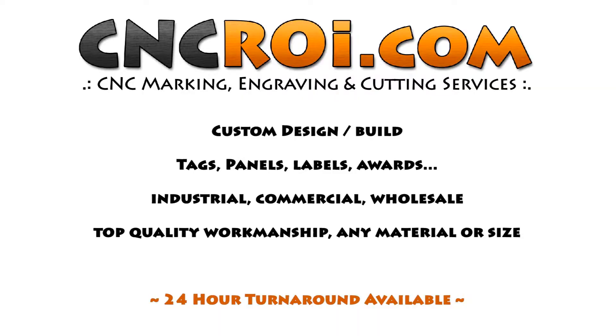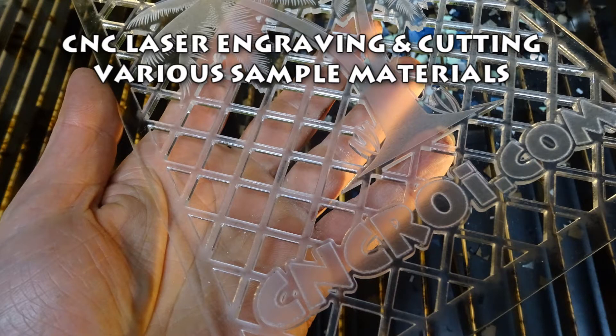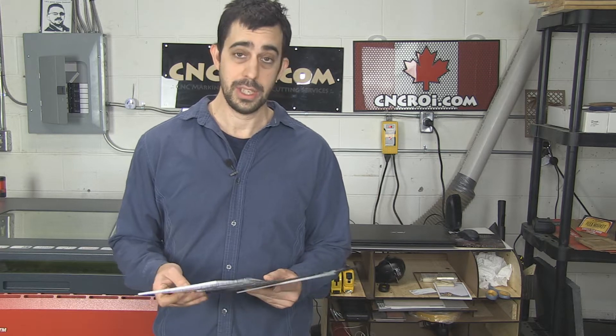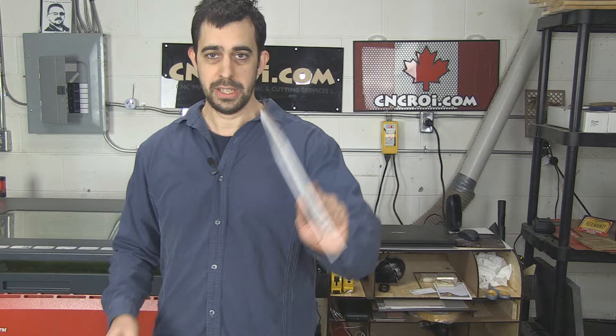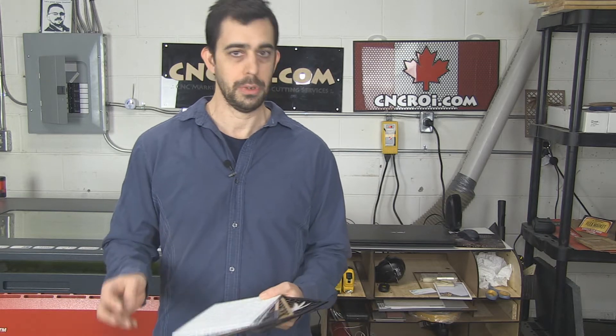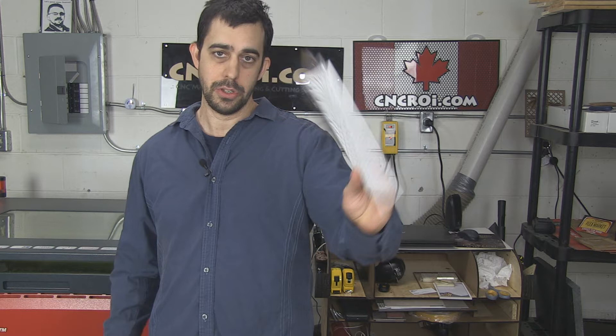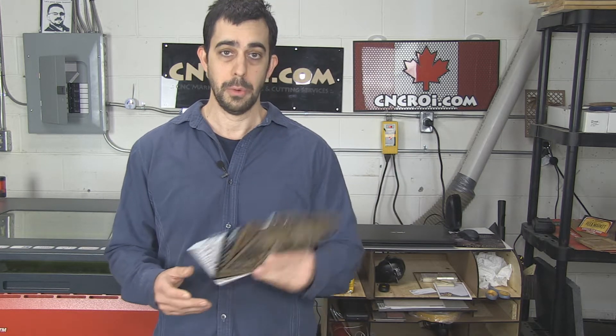Different materials react differently to CNC laser engraving and cutting, so today we'll take a look at that. In a previous video I showed machine repeatability across different materials. Our Austrian CNC laser is able to do basically the same job across multiple materials — within 5 nanometers — so whatever we do is identical to what we did before. In today's video we'll go material by material and I'll showcase things you should keep in mind when we do this kind of work.